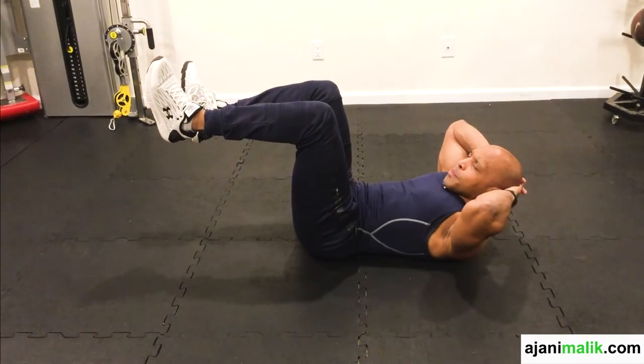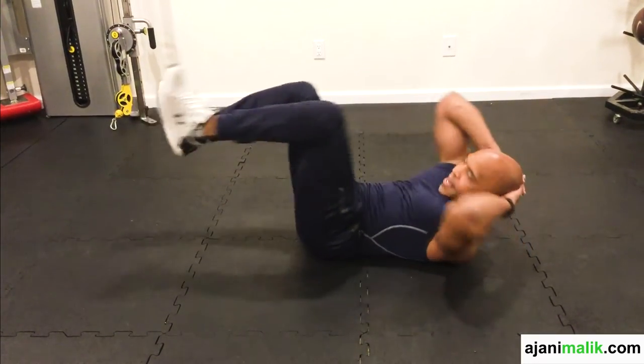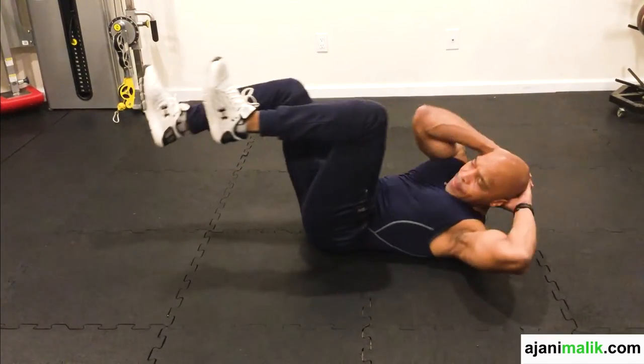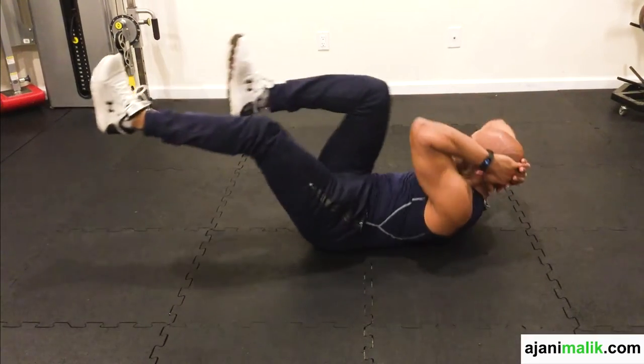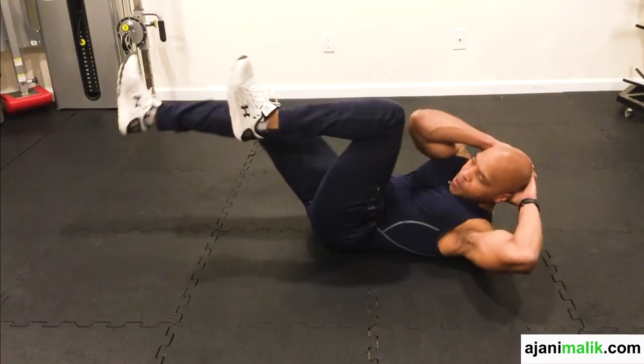Along with my shoulders and my head. The motion is the opposite knee touching the opposite elbow. This is the motion.